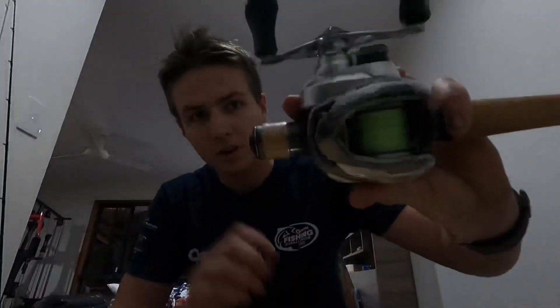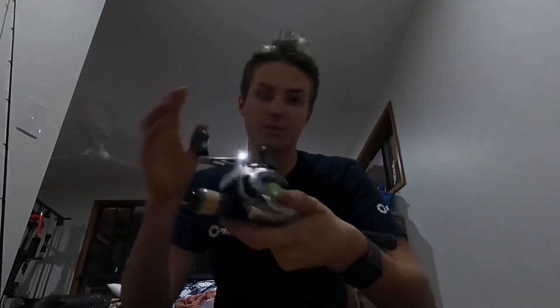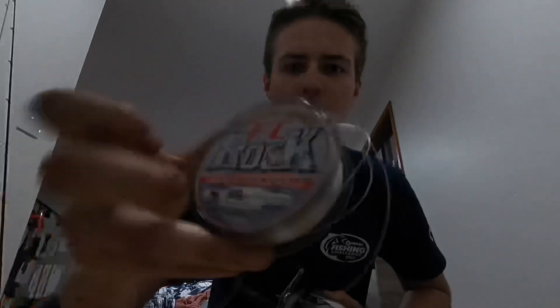Also got a Tranx 1500HG from Shimano, 40 pound line, and 30 pound FC Rock for the leader. Yeah, so that was the setup. I'll let you guys get into the video — hope you enjoyed that little talk, let's see how we go.